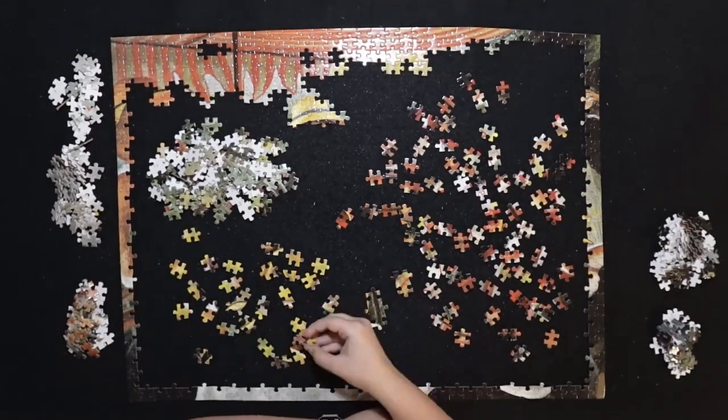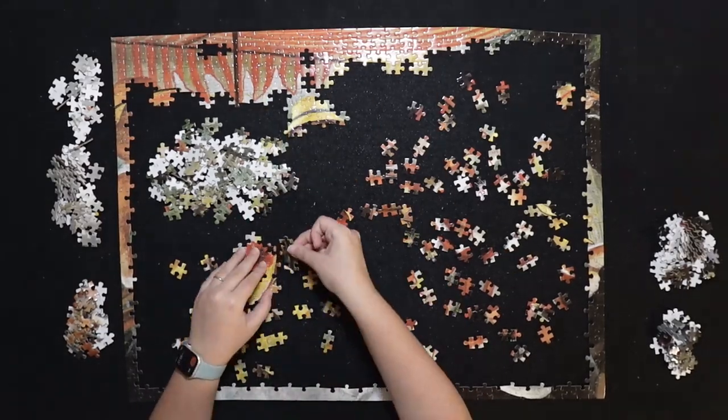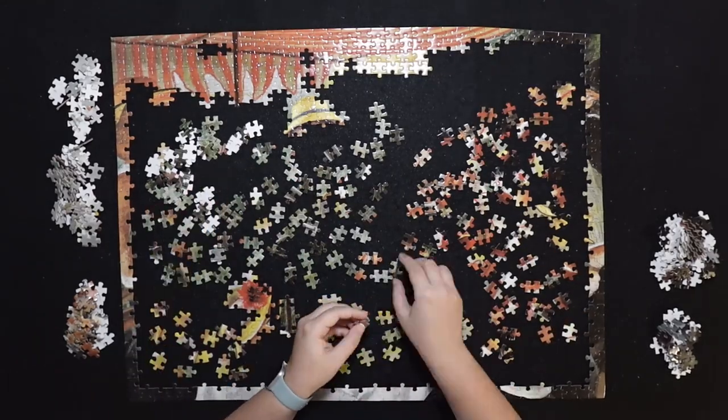Let's see what's in the middle of this puzzle. Once I finished most of the tent, I started to work on the green background.